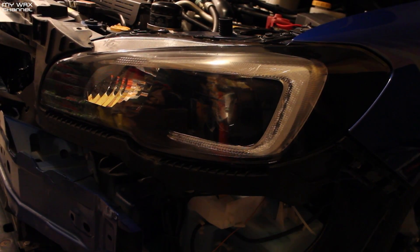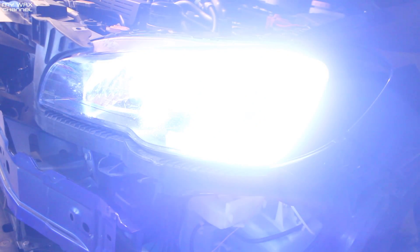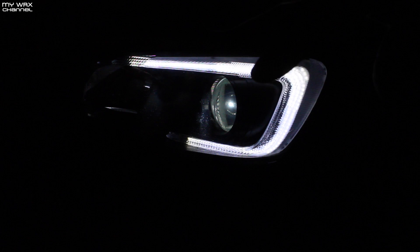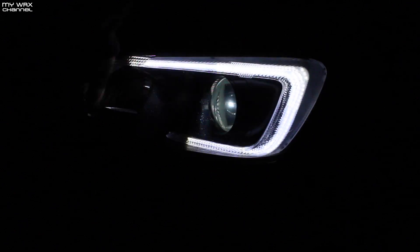Got everything back together. Let's see if everything works. Oh dang, that is bright! Sure works. Morimoto's are working perfectly. Love these lights by the way. Good price. It's a little dusty, but it is what it is.